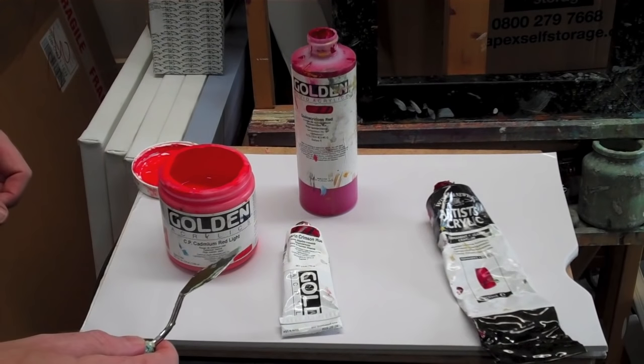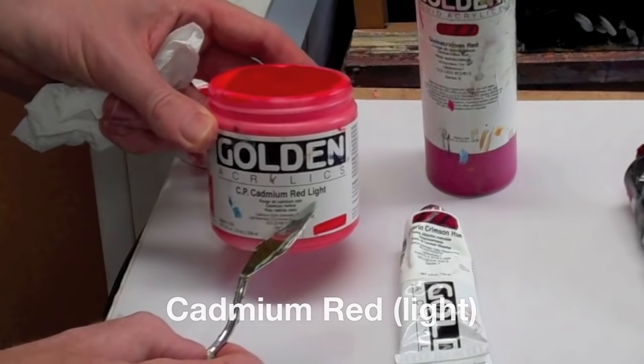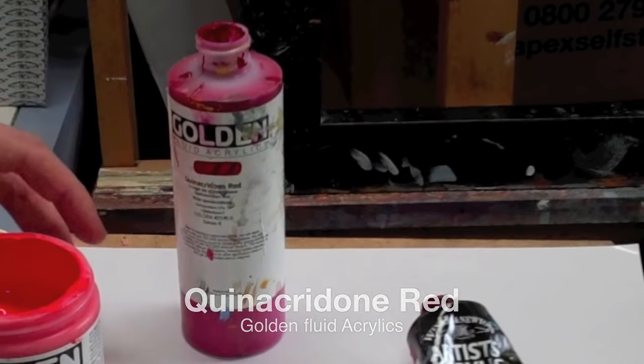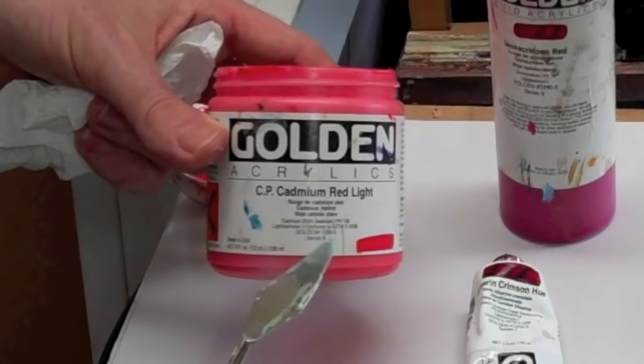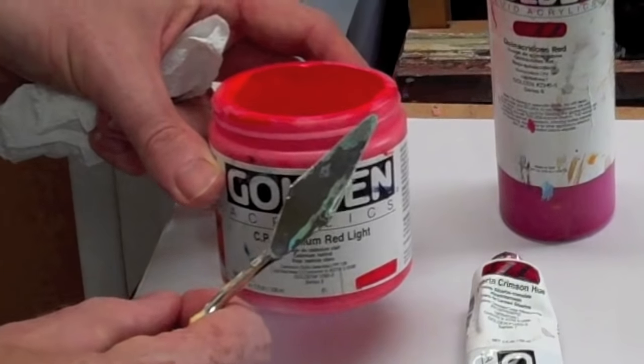Welcome to Will Kemp Art School morning class. I'm Will Kemp and today I'm going to show you how to mix the perfect pink and the perfect purple using reds. Here we've got a selection of reds you'll most usually come across: cadmium red light, alizarin crimson, and quinacridone red. In artist quality, cadmium red is very expensive — it's a series 9 because the raw ingredients of cadmium are very expensive to get.